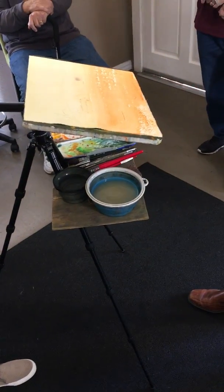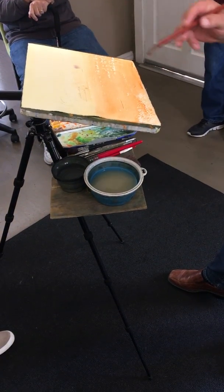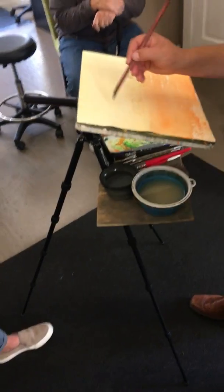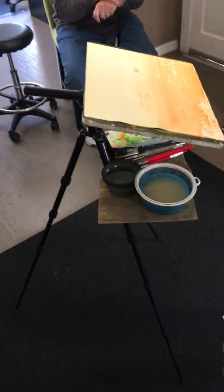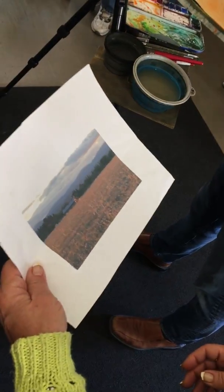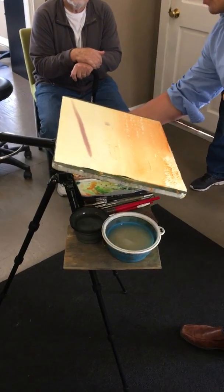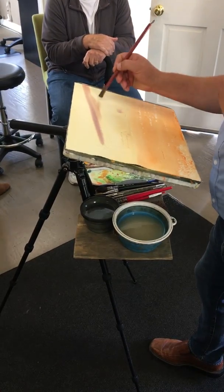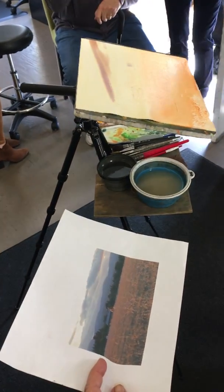These ones came across and they streaked across that way. The picture shows something entirely different — we just do make-believe. That's the best part of the process. It takes guts to do that.